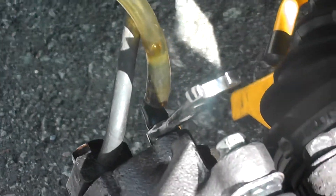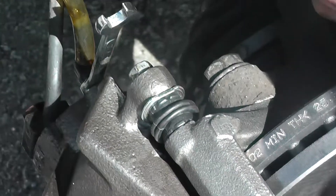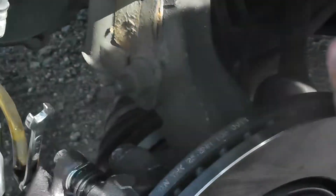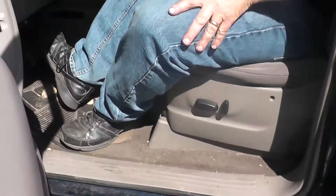We're going to ask the person inside the car to pump the brakes three to five times, and then after about three we're going to ask them to hold and keep the pedal down. Pump — one, two, three, four, five. It's pretty hard now.